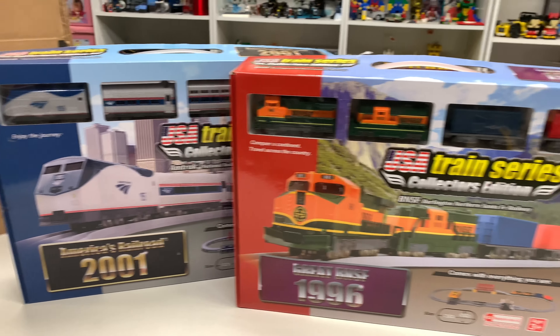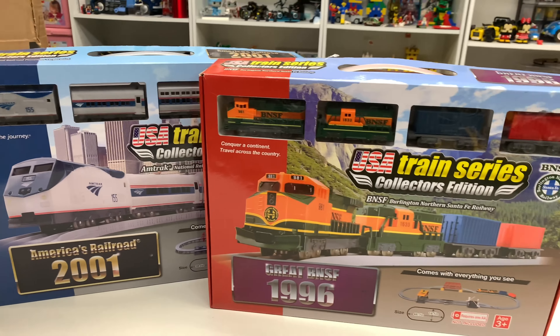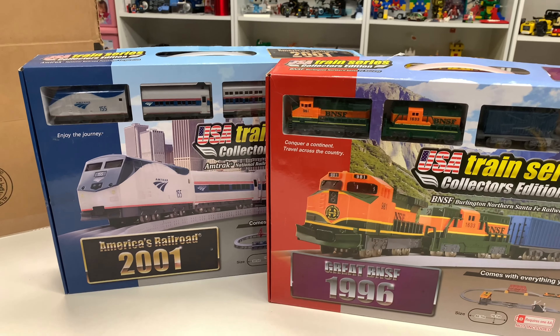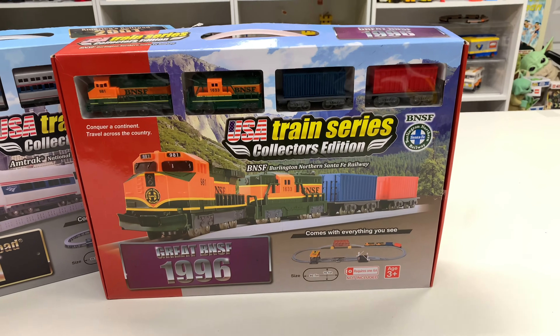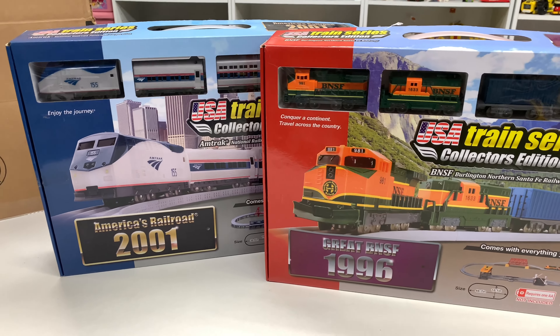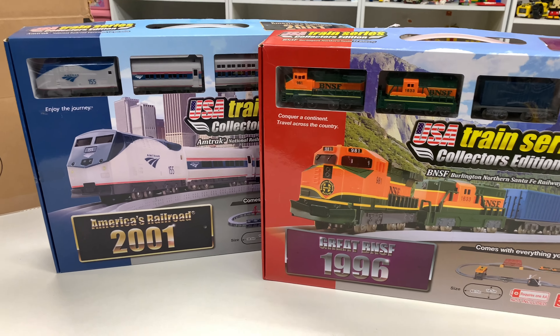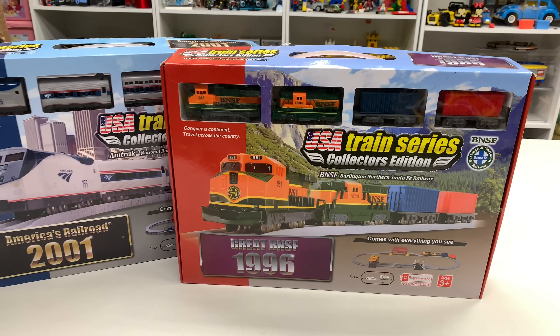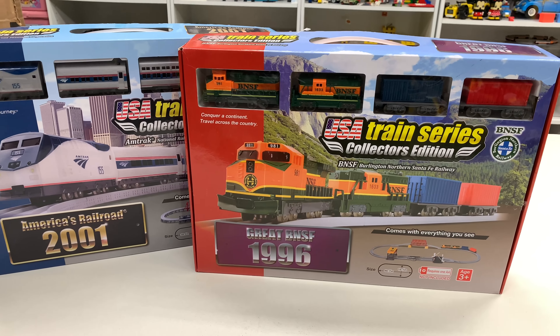We're going to set these up one last time. I thought about doing a separate video for each, but I'm just going to combine them into here since they're from the same track system. USA Train Series Collector Edition, Conquer a Continent — travel across the country, enjoy the journey. We're going to box these up individually.